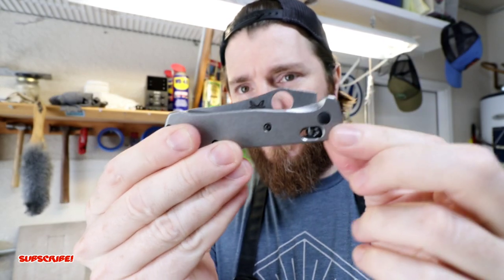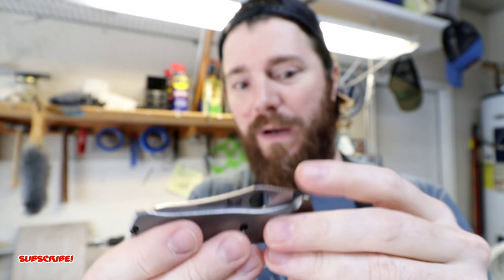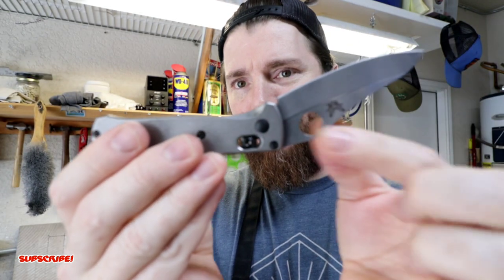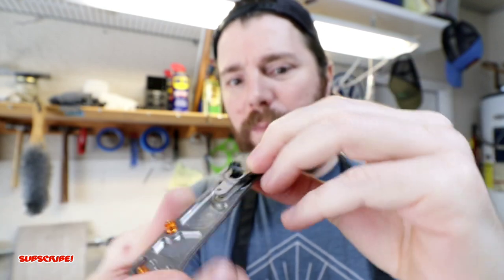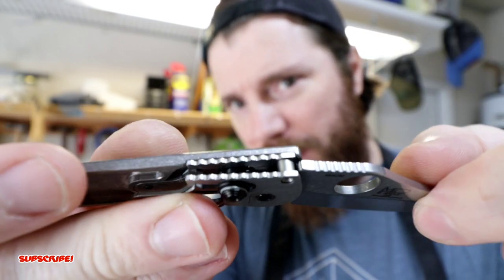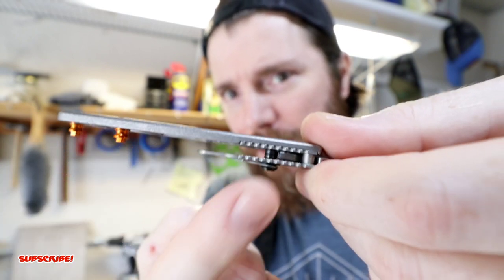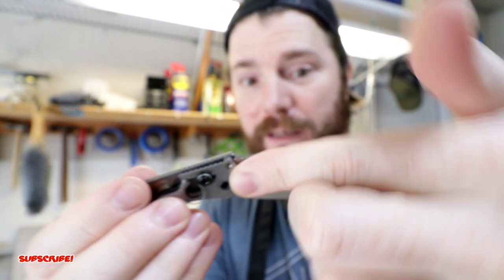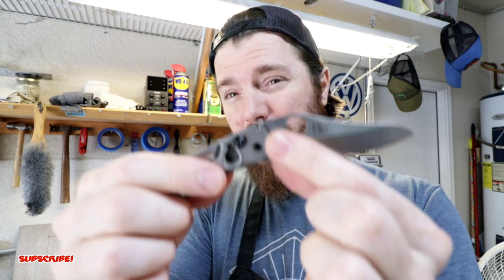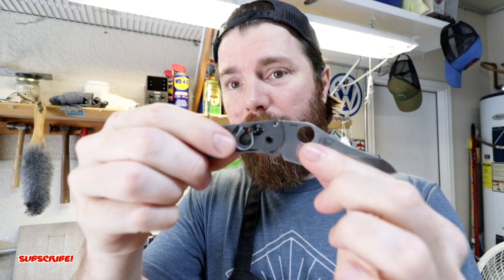It looks pretty cool — you can see it does function when it closes and you have access to the spydie hole. The only issue is when it's opened up it doesn't open all the way. So what I'm going to have to do is remove a little bit of material up here at the top so that when it hits the stop pin, the axis bar lock can slide over the tang and lock it in place. I'll use my Dremel in the table vise and grind away just a little bit of material at a time until I get a nice fit-up.